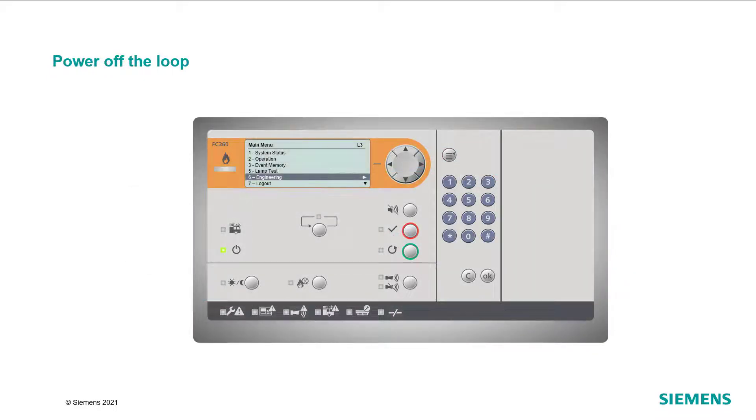First, open the menu on the FC360 panel and navigate to Engineering in the main menu. Confirm with OK. Then, go to Detector line and confirm with OK. Go to Power off and confirm with OK. Now, select the detection line which you would like to switch off, and confirm your selection with OK twice.